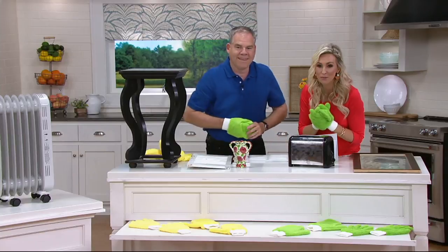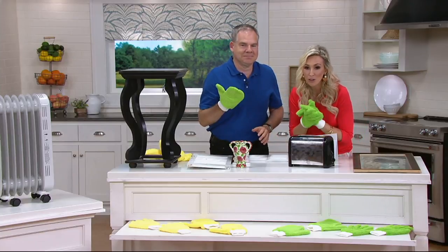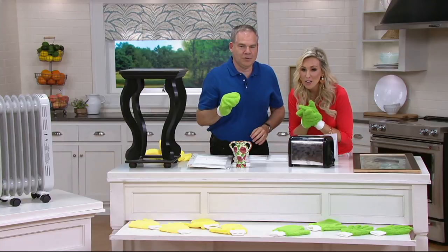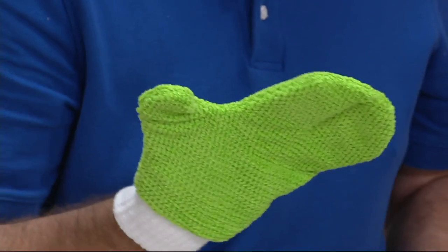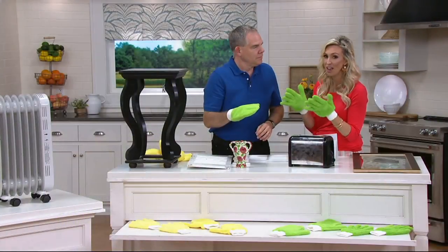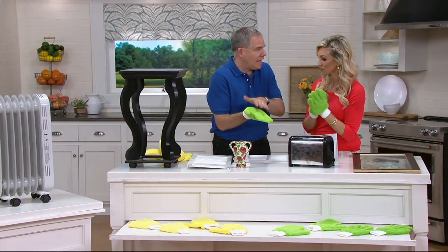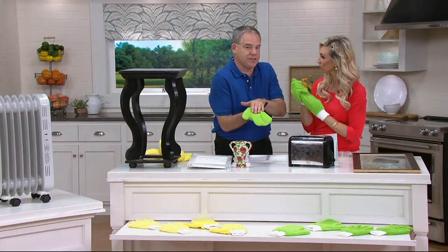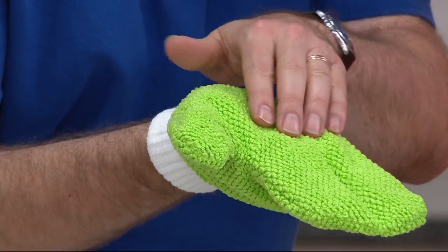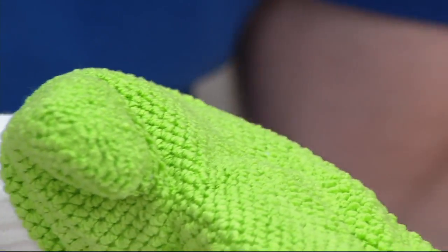I'll just read one: 'These gloves and mitts do an excellent job and leave your windows, glass tops, microwaves, TVs, and computer screens spotless.' That's incredible — all the different surfaces she's using this on. She's mentioning the mitts — these are the glass cleaning mitts, good for stainless steel, windows, and mirrors. Take a look at how different they are compared to the long nap. The long nap grabs onto the dust; the short nap on the mitts gives you the ability to polish.